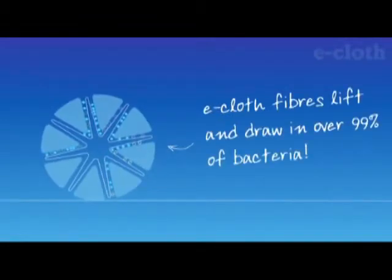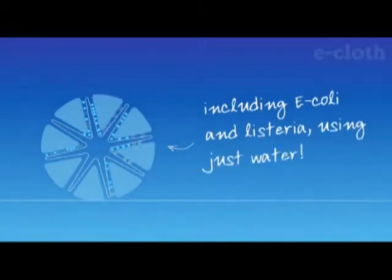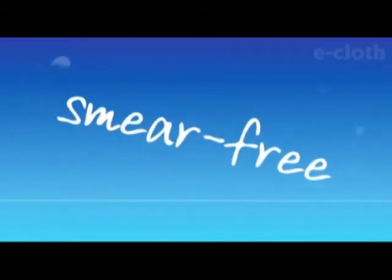In fact, e-cloths are scientifically proven to remove over 99% of bacteria, including E. coli and listeria, using just water. Chemicals are just not needed to achieve a super-hygienic, sparkling, and smear-free finish.